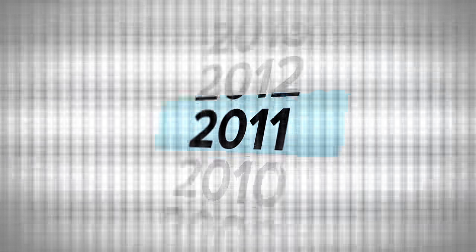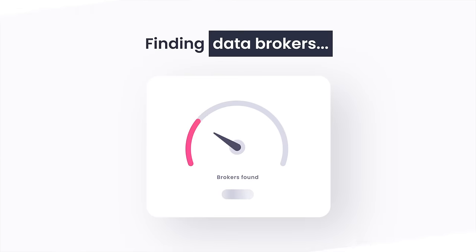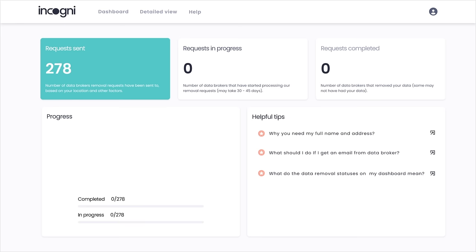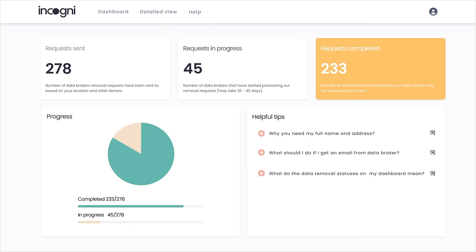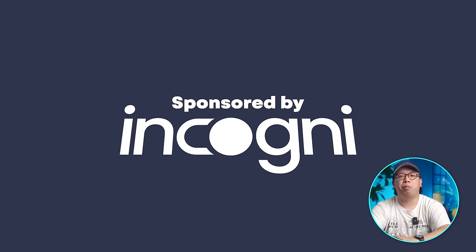Luckily, you have the right to request data brokers to delete your info from these databases. But with plenty of them out there, it'll take you literally years to do it manually on your own, and you'll have to repeat the process over and over again as they continue to collect your data and create new records. That's where Incogni comes in. Once you create an account and grant them the right to work on your behalf, Incogni works behind the scenes to scrub your personal data off these databases, repeat the removal process regularly to keep your identity safe, and will keep you updated every step of the way. The first 100 people to use the promo code Denki using the link in the description below will get 60% off their subscription. Huge thanks to Incogni for sponsoring today's video.